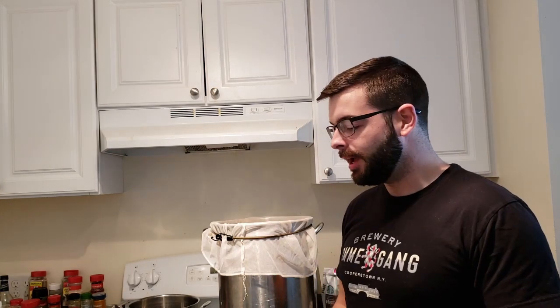Alright everybody, welcome back. Today we're going to be brewing something pretty awesome, and it is definitely a very experimental thing for me — something very far out of my comfort zone, something I've never really tried to do before. Well, I have tried to do it before and it really kind of failed, but we're going to take another crack at it today, and that is a Belgian quad with a Christmas twist. So basically a spiced Belgian quad.